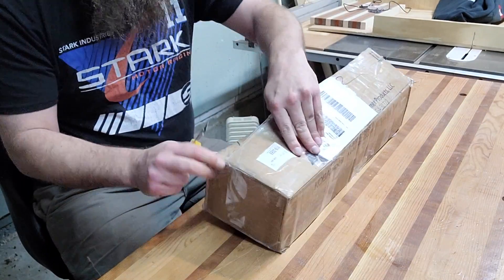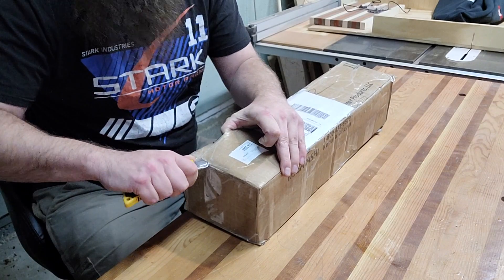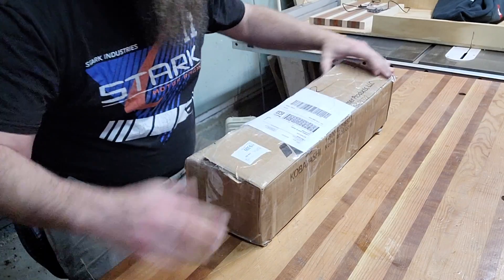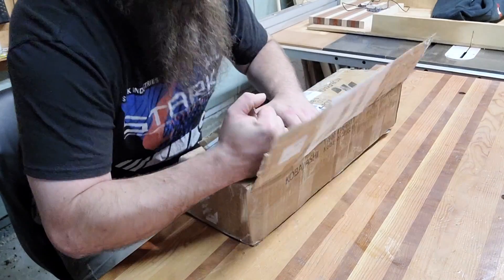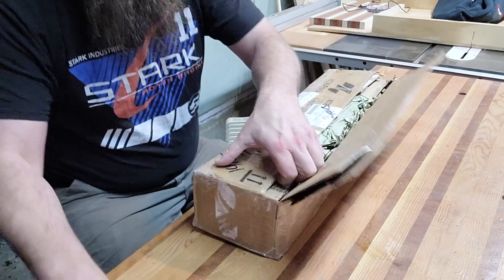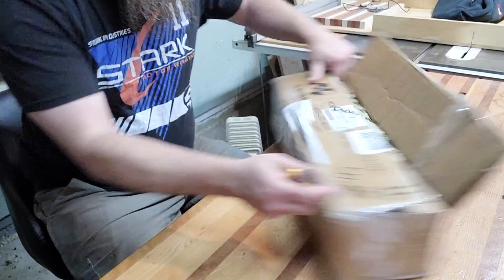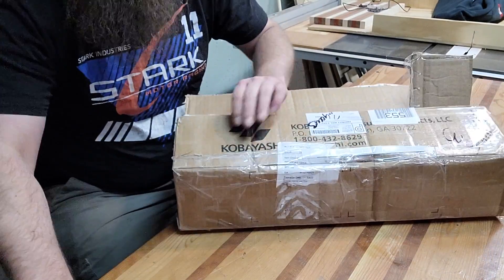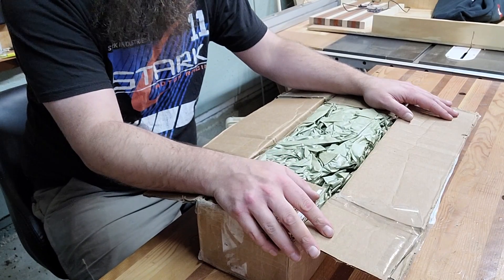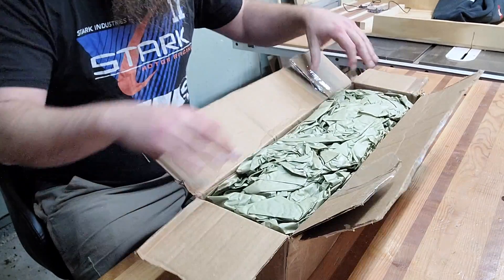I'm just starting to learn about the antique hand plane world, but I know a little bit. This is going to be a Type 6 number 6 Stanley hand plane. The Type 6 Stanley hand plane was made between 1888 and 1892 — so the contents of this box, I'm not a math guy, but that's about 130 years old.